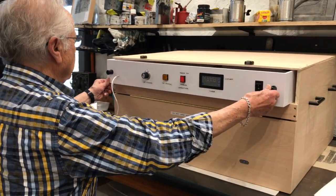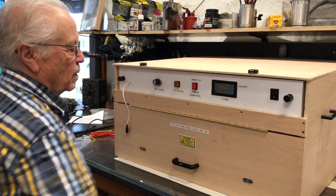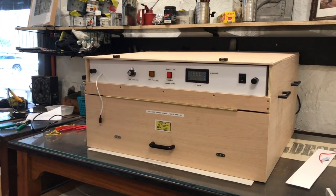This box was designed and made by Tom Glatterler, and if you would like one, just let me know.